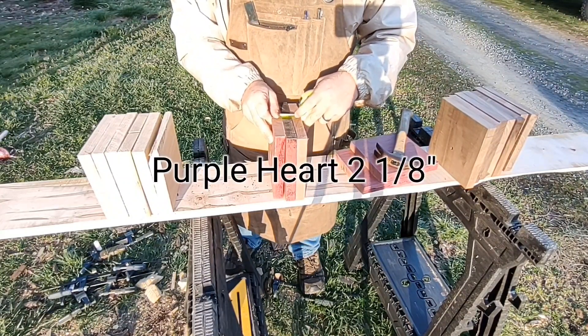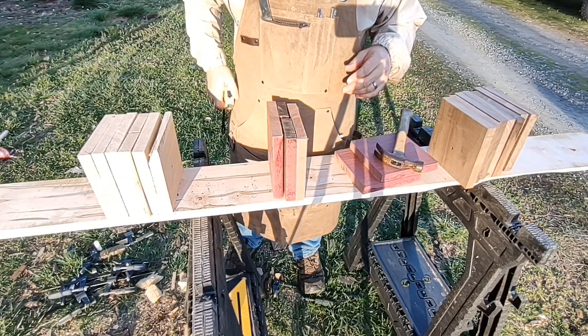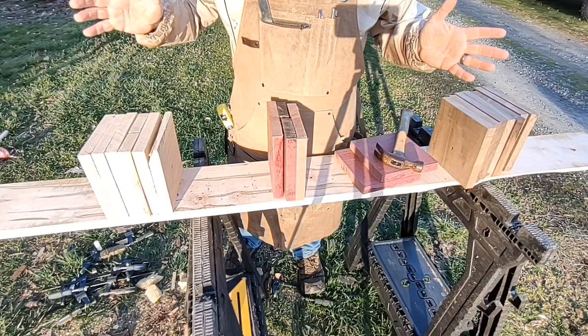Two inches and one-eighth — that's impressive. Let me know if there are any woods you'd like me to test out. Like and subscribe.